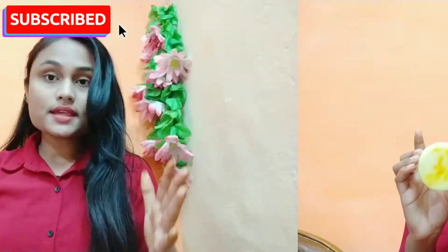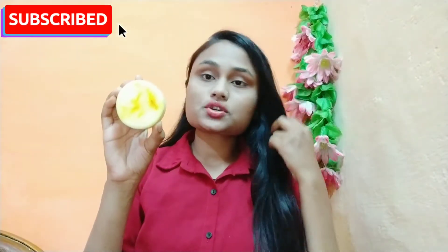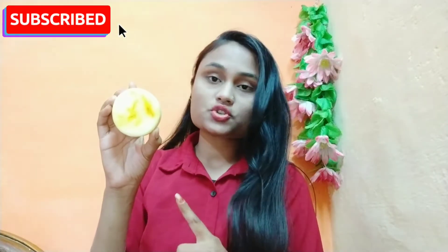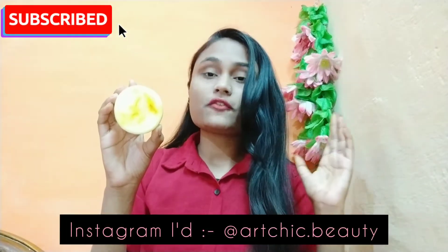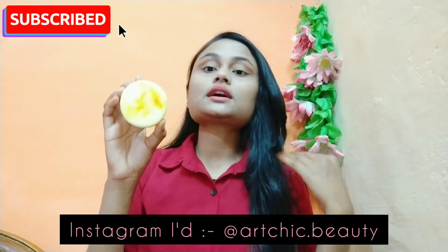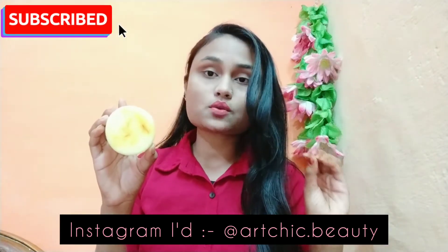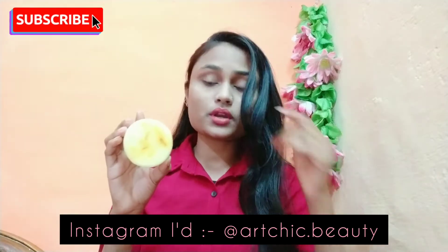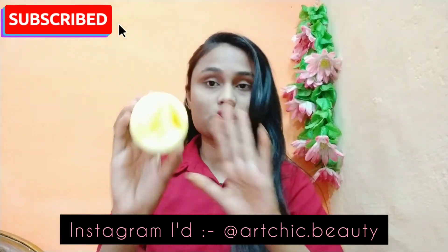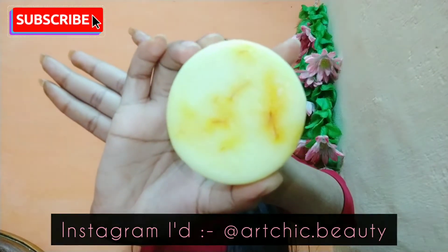I have not made this soap at home — I have purchased it. I will give a link in the description box where I purchased it, so I will share it with you. If you want this soap, you can find it there. The yellow part of the soap is because of the Kesar.